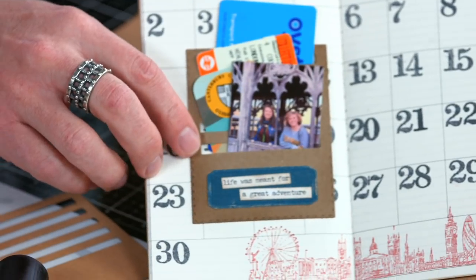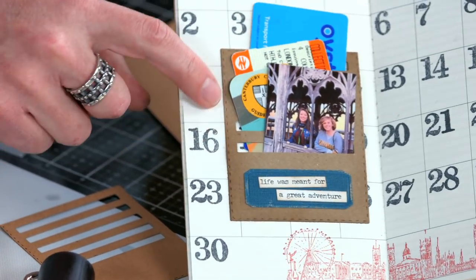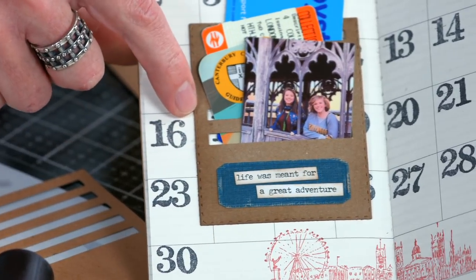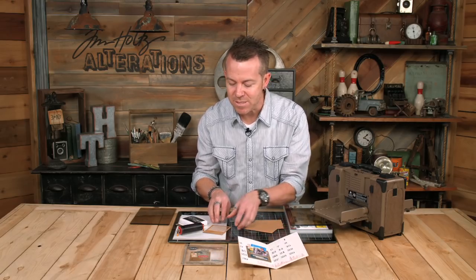You can see here on the stitch slots that you can use this die in a traveler's journal or a planner to tuck in your ephemera, but you can see around this edge, this stitching is highlighted by ink. This is how easy it is to do.